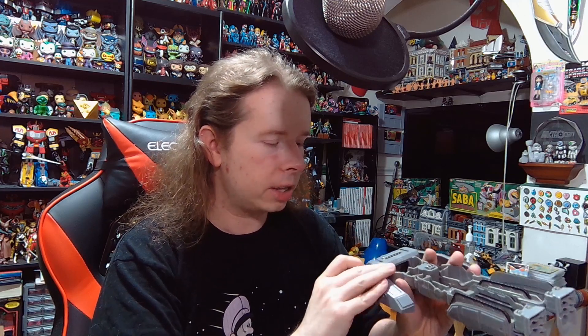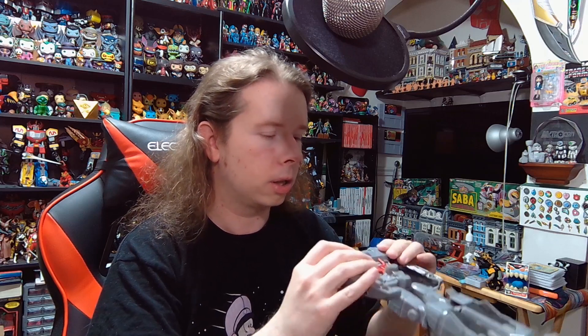Let me actually attempt transforming him. If I need the instructions to transform this thing, I need to retire — YouTube career over. It looks like it's going to have to open up. It doesn't feel like a normal hinge; there's like nothing in the hips, just one big double hinge.